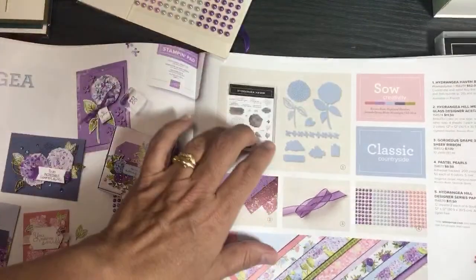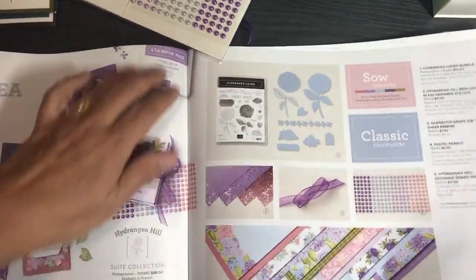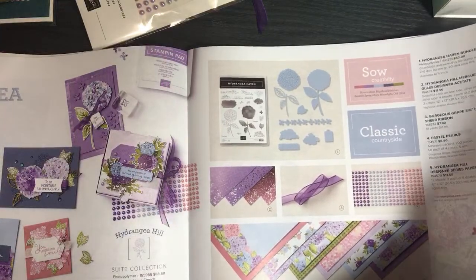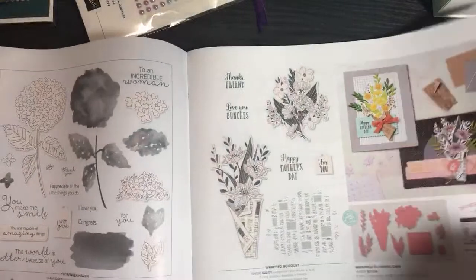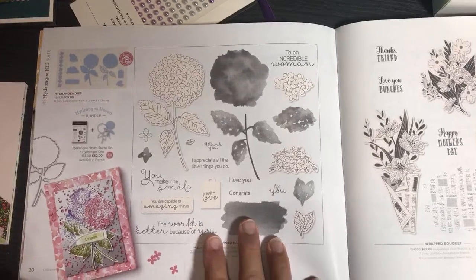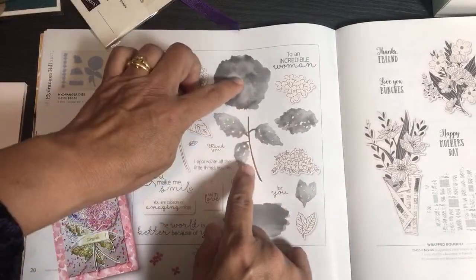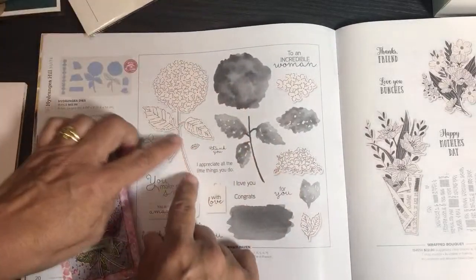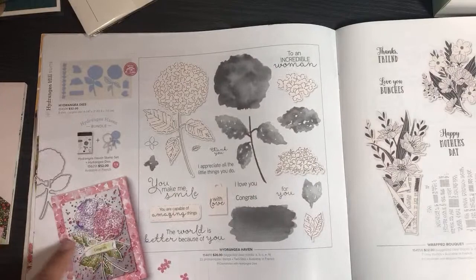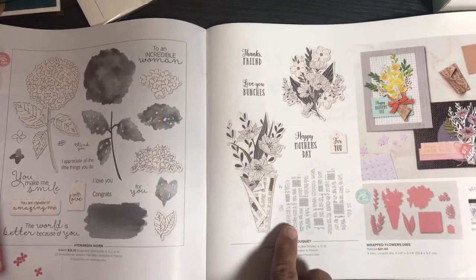I didn't get the Hydrangea Hill set because I'm all flowered out right now — though I do like all the different papers and patterns. Here's the rest of that sweet. This is called two-step stamping: you stamp the detail first, then stamp the color. You put the detail in a dark color like black, then stamp the other colors over the top. Look at the result — pretty cool!